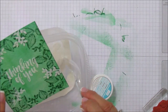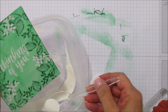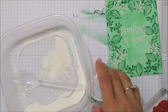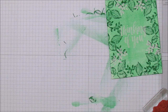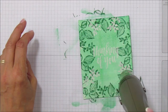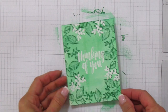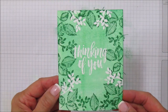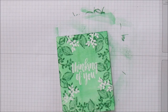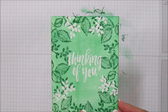I'm grabbing some white embossing powder — I just got a new one so I haven't emptied it into the bucket yet. I think I did okay on the sentiment. I'm going to use my heat tool to heat it up and emboss it. There we go — isn't that pretty? I just love the embossing. I noticed I missed a couple of leaves right here so I'm going to go ahead and do those quickly so I don't lose them.